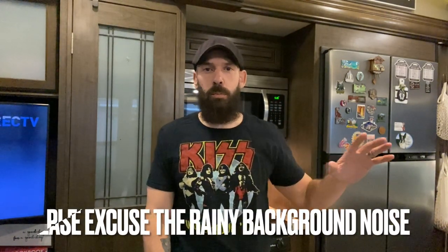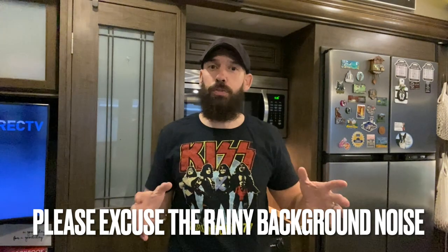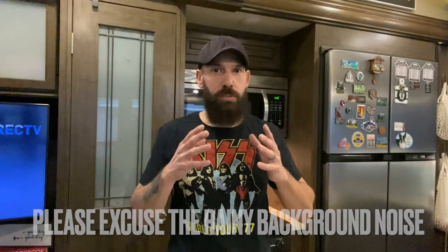I was in Home Depot the other day getting a few items for the RV and started thinking to myself, I come here a lot and I get a lot of things for the RV. It'd be great to make a video about all the things that Home Depot carries that would be useful to RVers. Almost every single thing on this list I have used in my RV, am using in my RV, or maybe need to use in my RV. So we're just going to go through this list and talk about some great items you can get right at Home Depot for your RV. Let's jump into it.